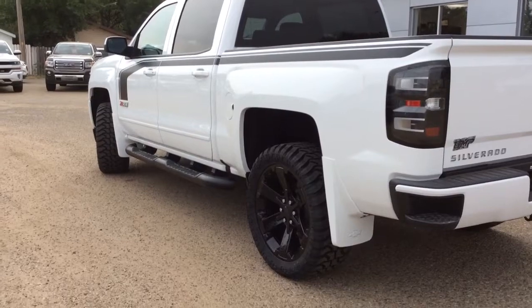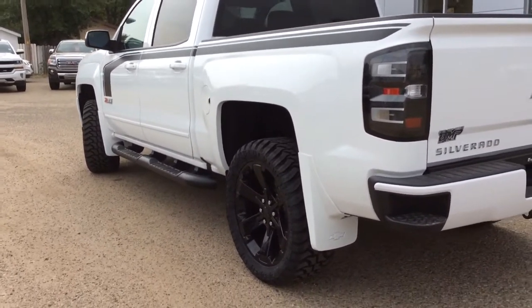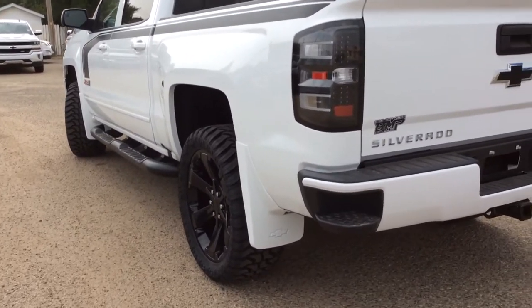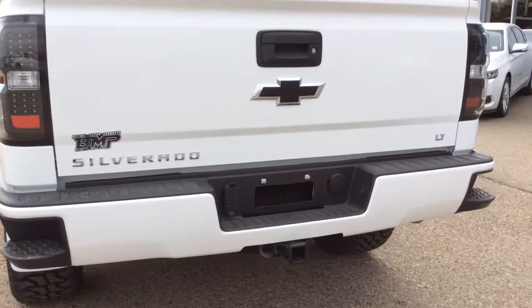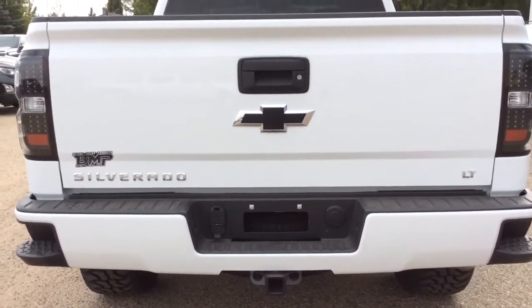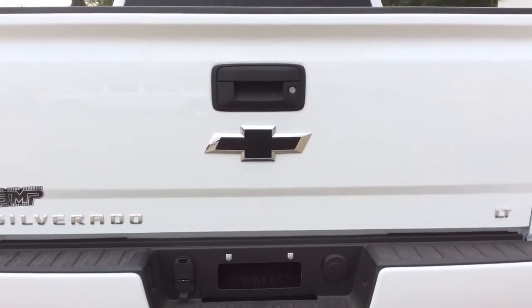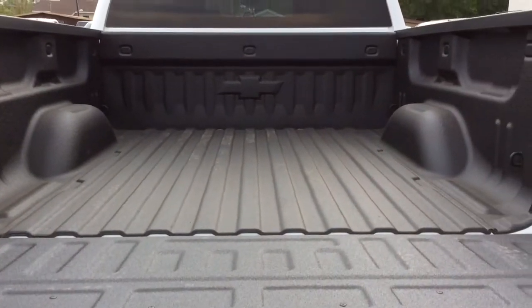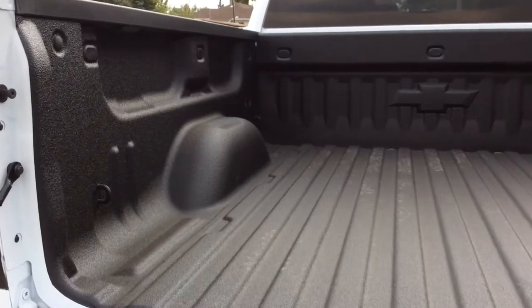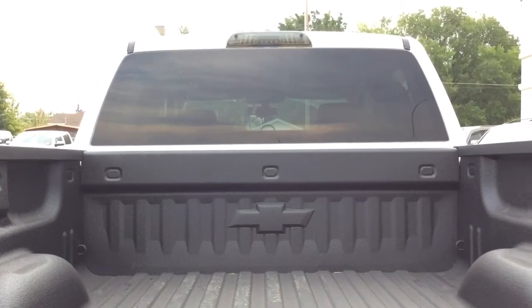As I had mentioned before, you've got your four-foot black assist steps, your body colored door handles and your front and rear splash guards. You've got that corner step in your rear matching bumper with your trailering capabilities. You've got your black Chevrolet bow ties. This is the LT model. You've got your rear vision camera and your remote walking easy lift and lowering tailgate — opening that up is nice and gentle. You've got your factory spray-on bed liner and lower cargo ties, and you've got your LED cargo lamp and your rear defogging window.